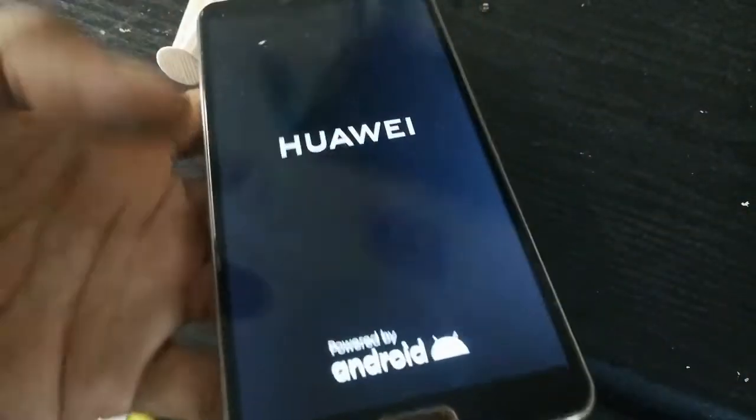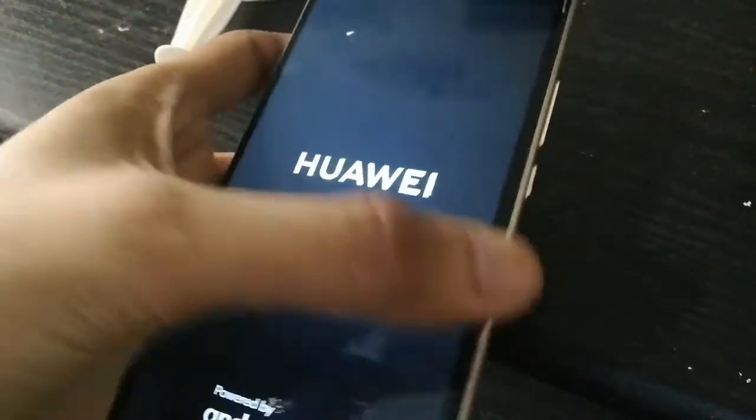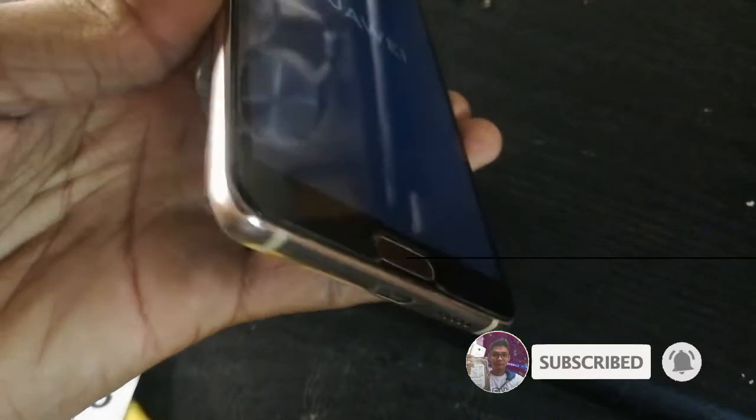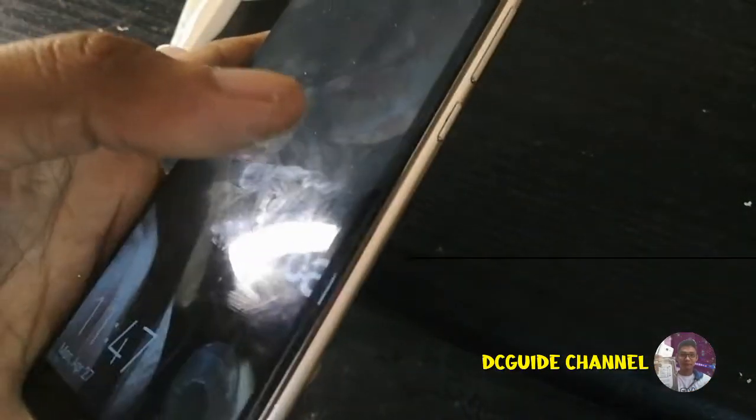And here it is — it's now working well as expected. Guys, thank you for reaching this part of the video and I hope it will help you. Please don't forget to leave a thumbs up if you like this video, and please don't forget to subscribe to this channel for more of my videos. Just leave a comment for any questions or if you need more help. Thank you.